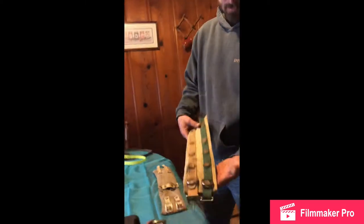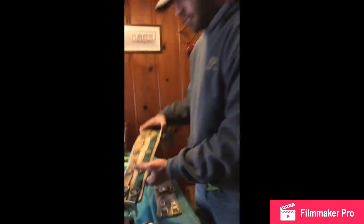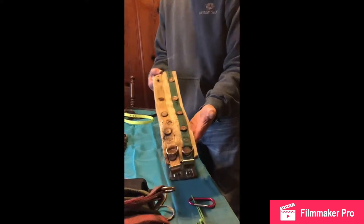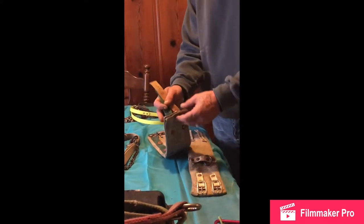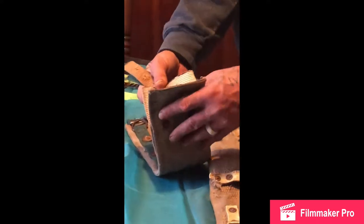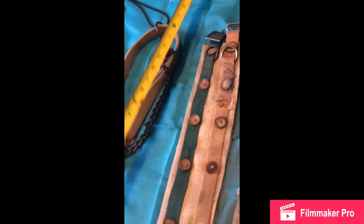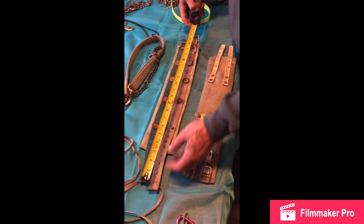This is a homemade cut collar. If you can't afford to buy a cut collar, this is the cheapest way to go about making it. I made them all the time when I was a kid. All it is is two 18-liter straps — these right here are just plain old dog collars and they are 22 and three-quarters inches.